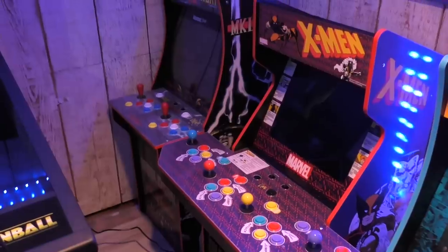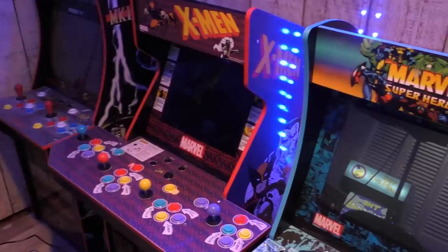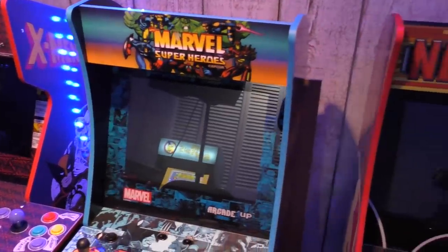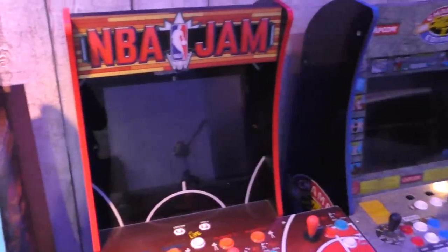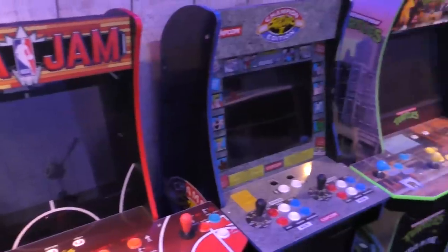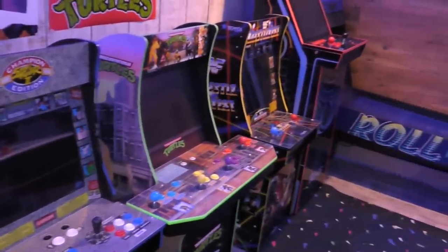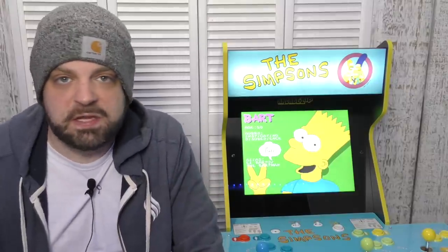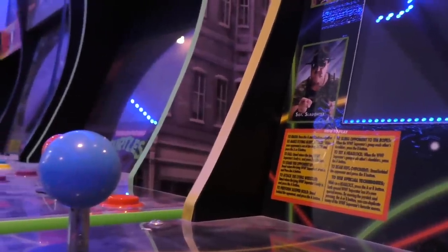I'm someone who obviously owns a lot of Arcade 1-Up machines. I've pretty much been there since day one with the Street Fighter 2 cabinet — that was just a dream come true to play Street Fighter 2 in the comfort of my own home with an arcade-like machine. Over the years there's been changes, upgrades, and downgrades, but now the main point of contention is the price, because what used to be a $300 to $400 purchase is now a $600 to $700 purchase.